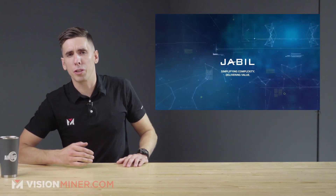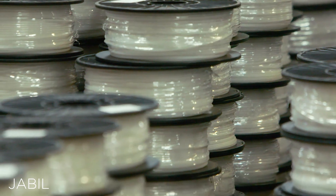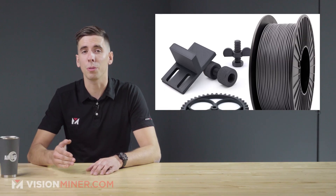Welcome back guys. Today we're talking about Jabil's new PA 0600 filament. Jabil is continually getting more and more into the additive market these days and they've released a new filament called PA 0600.